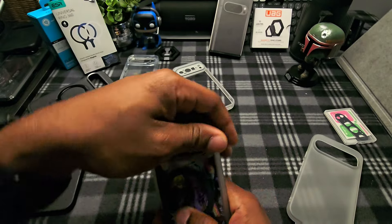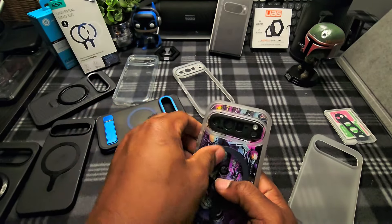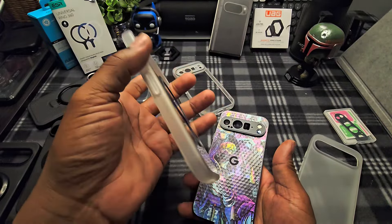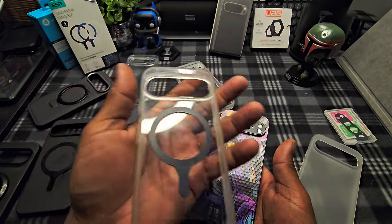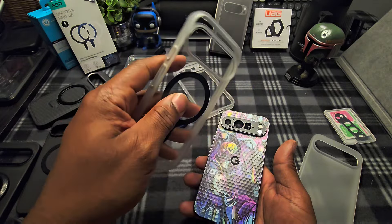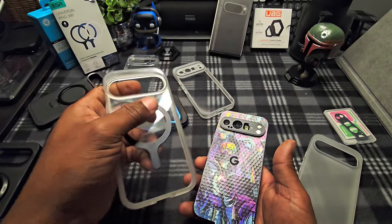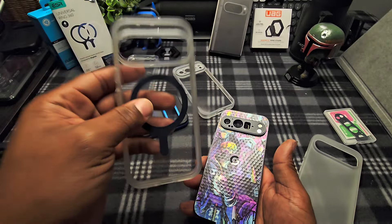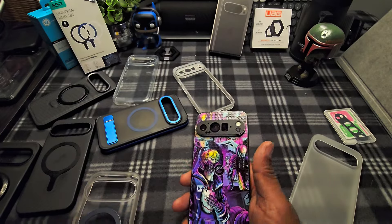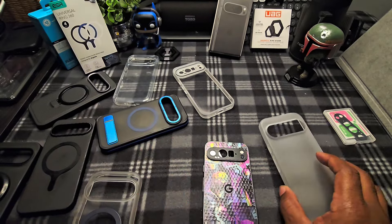This Autobox case is around $25–26, but it comes with minimal packaging. That's alright. Let me now show you the ones I got from Temu.